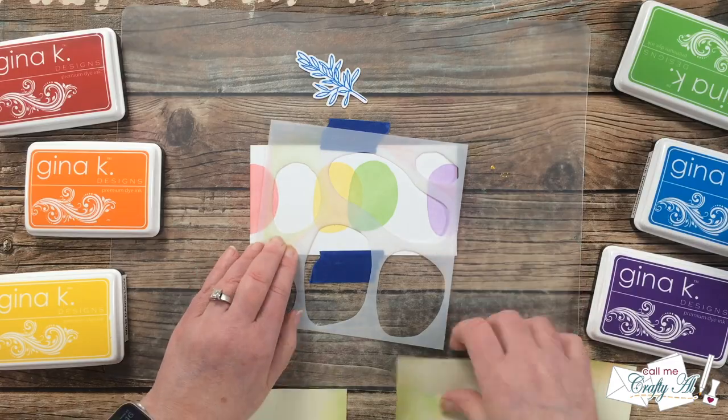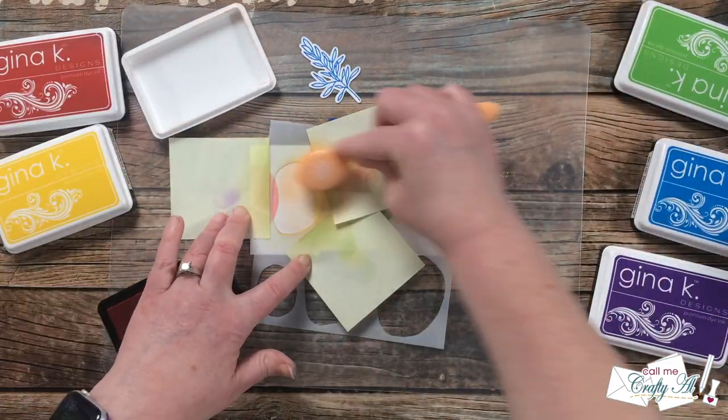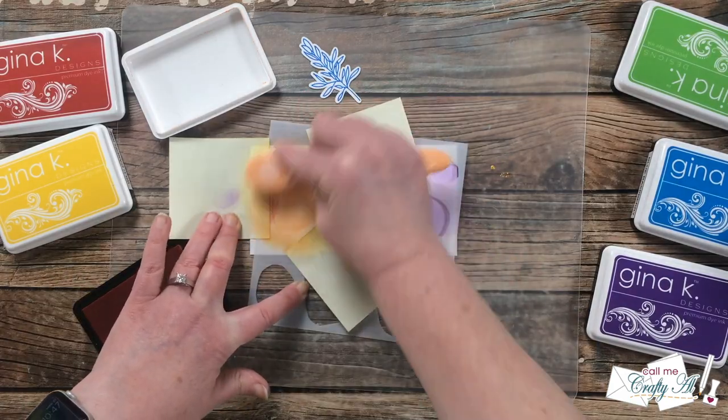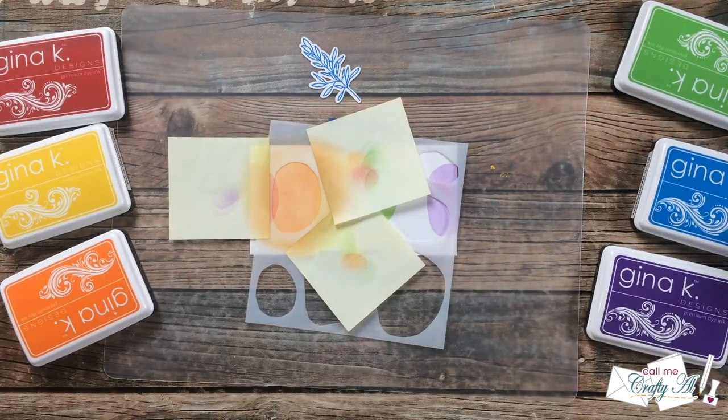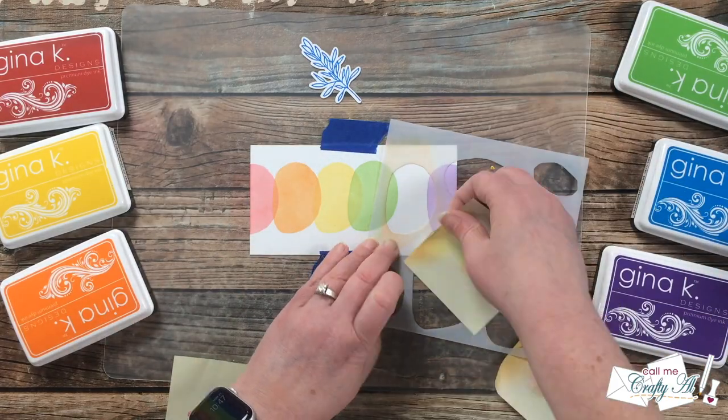I will show you here in just a second how to order and add that discount code, but if you have any questions and cannot find where it goes, make sure to reach out for some help before you place your order.